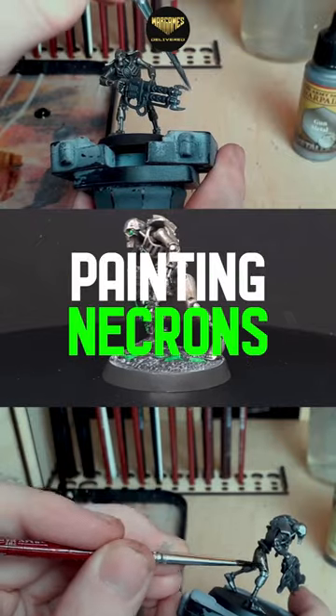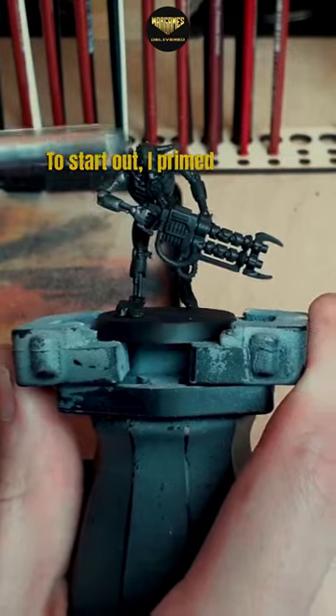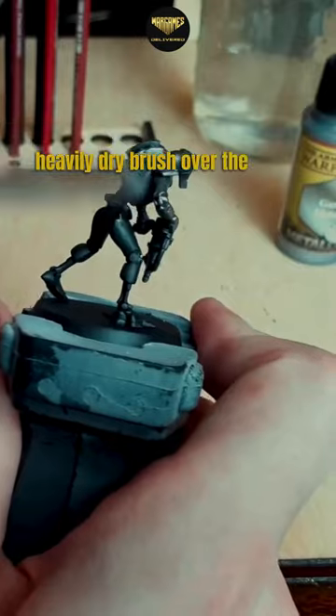In this video, I'll go over how I paint a very simple but effective Necron scheme. To start out, I prime this mini with Air Matte Black. First step here, we're using gunmetal to heavily drybrush over the entire mini.